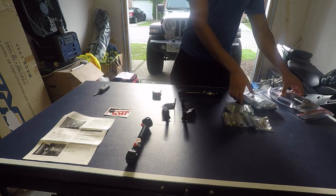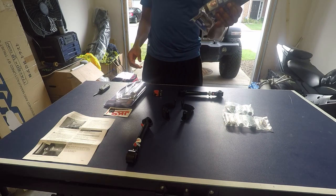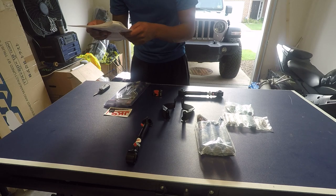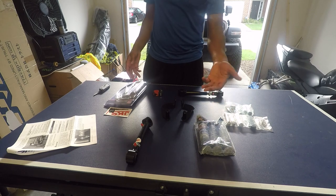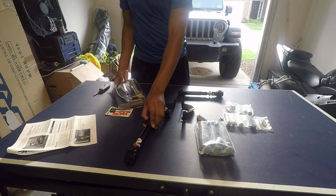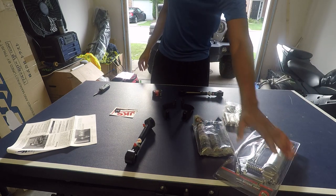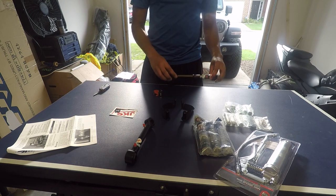I had to run to AutoZone to pick up one thing — reading through the instructions, it called for grease, specifically some kind of wheel bearing grease. So I got some all-purpose grease and had to buy a grease gun because these fittings need to be greased. It was about $23 for everything — grease and a grease gun.